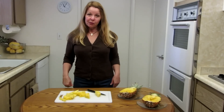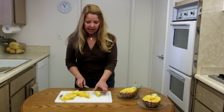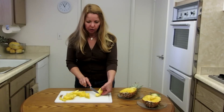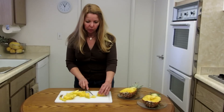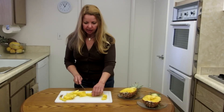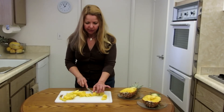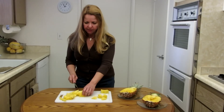Now you need to remove the hard core. There's a core inside a pineapple, like an apple, that you don't want to eat. Simply cut off the juicy soft fruit and dispose of the core — cut out that hard middle part, and that's the part you'll get rid of. The little chunks will be served with your meal.